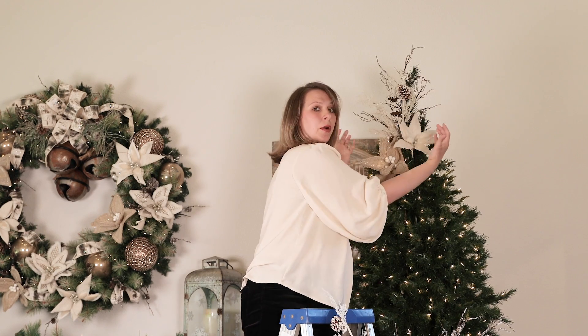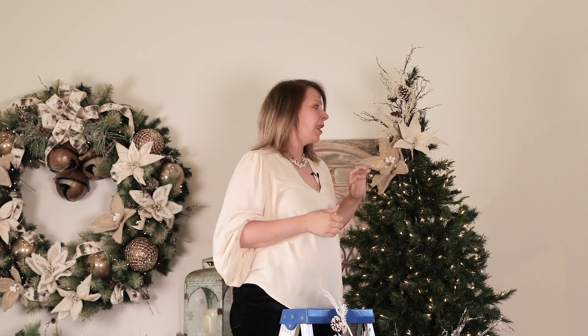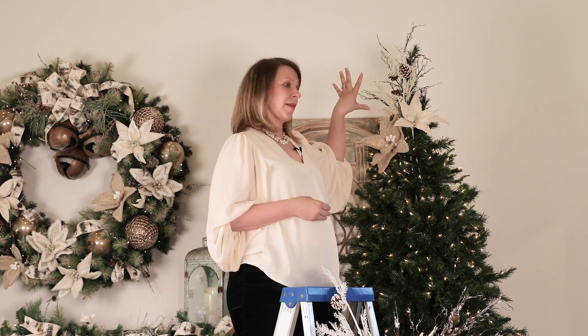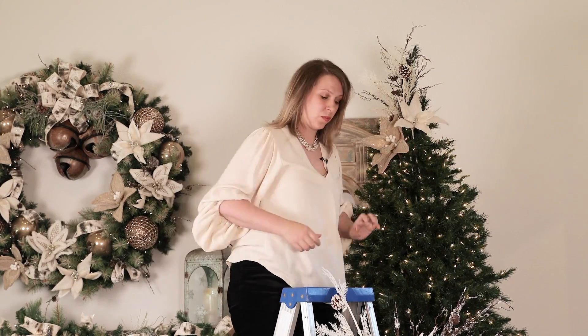As I place my flowers, I'm going to be careful not to go in a line, but have them at varying heights. For this nine-foot tree I'm going to use three floral clusters. If you have a six to seven-and-a-half foot tree, use two. For a larger tree like a twelve-foot, use four floral clusters. I'll replicate this along the side and back as well.